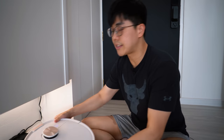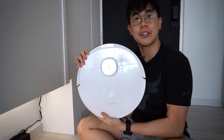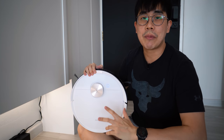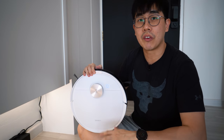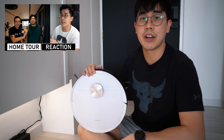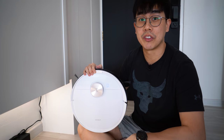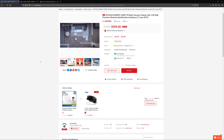This is the Ecovacs Deebot T8, which I've been using for more than a month, replacing my old Roborock S5. Many of you have been waiting for me to give a review of this robot vacuum ever since my reaction video on Eikin's house renovation, but I wanted to use it for a period of time first before giving my review.